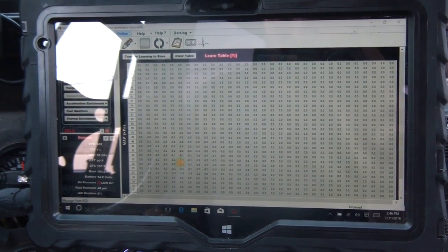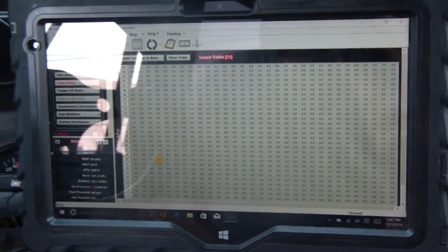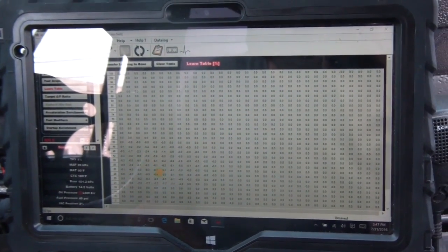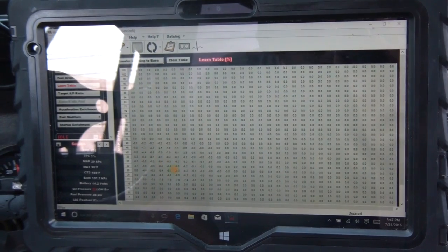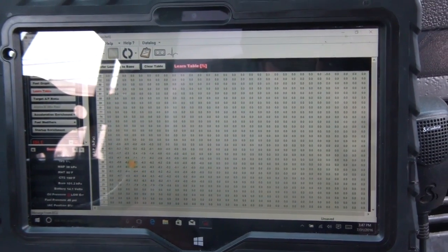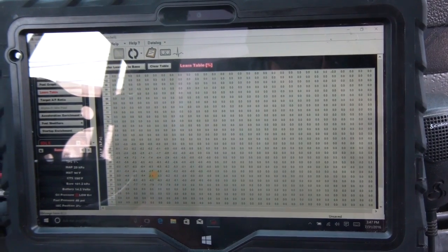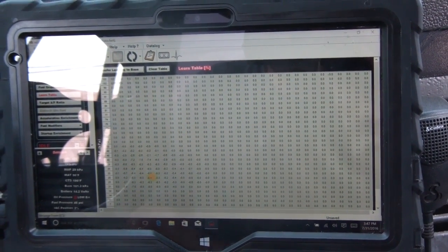I stopped at O'Reilly on the way back, sputtering the whole way there. I had my kid in the car with me too — it was a freaking stressful situation. I ended up spending $70 on an extra MAP sensor because I was getting some weird MAP readings and thought that was the problem.